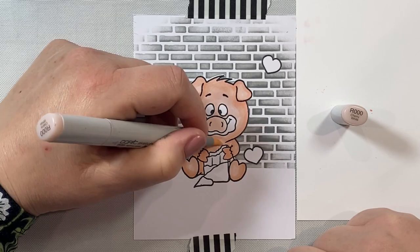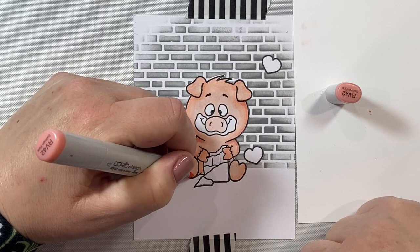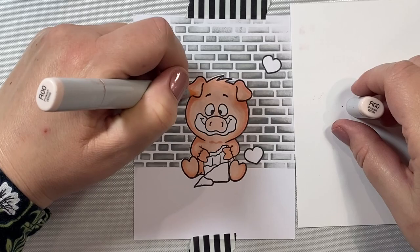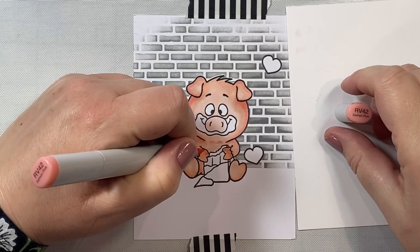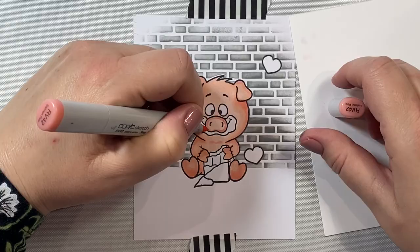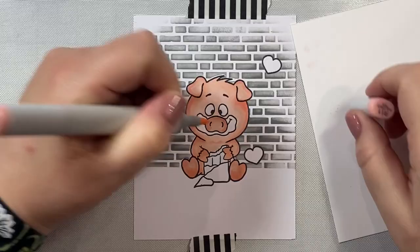Then we're going to put some deeper shading — like under the ears and wherever there's a joint — with RV42. I don't often use this color but I like how it looks for a little piggy. I gave him a little chin with that RV42 as well. I'm just going to finish up his hooves, add a little lightness with R00, and then add some shading around the nose.